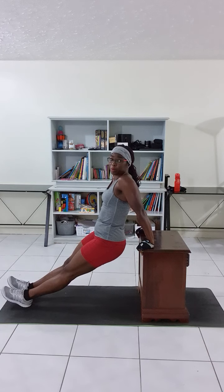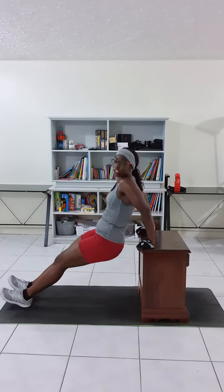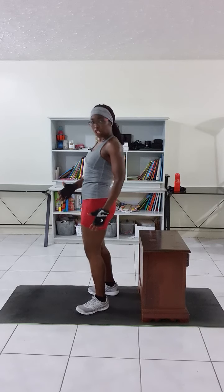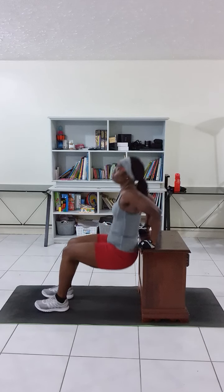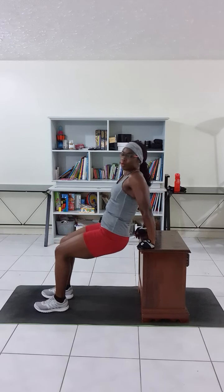Now the common mistake people make is they don't go down — they use their hips and they take away from actually working the triceps, which is the muscle that gives us the wave when we wave our arms. That's what we're trying to tighten. So when you're coming with your hips, you're taking away from working those triceps. Remember, whether doing it with bent knees or straight legs, do not do it this way — go this way.